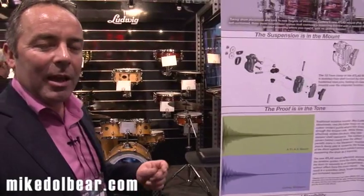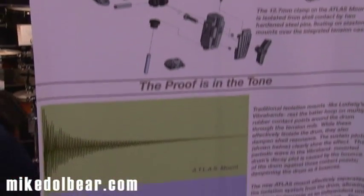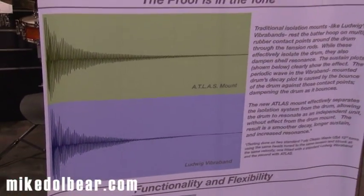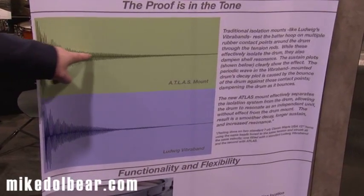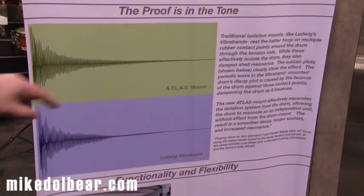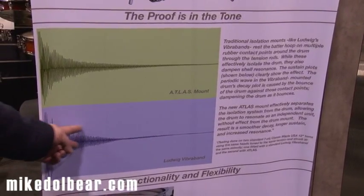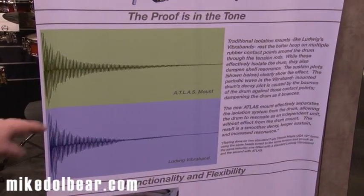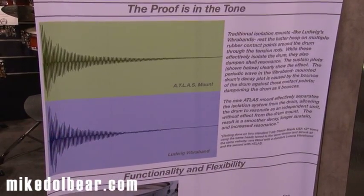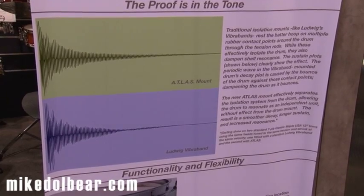Here we have the isolation graph that shows you when the product was A-B'd against a traditional RIMS mounting system. You can see the improved resonance that you get with the Atlas mount here, where it's a lot more even and a lot longer compared to the historic RIMS type system, which is slightly more erratic and a lot shorter. The drums are set up with exactly the same shell, same head, same tuning.